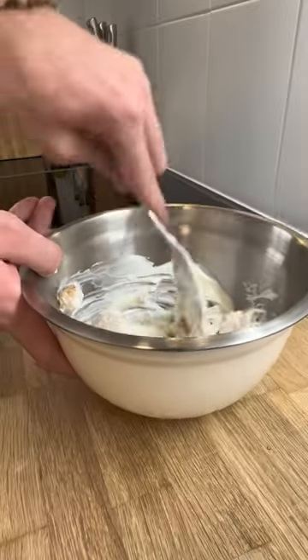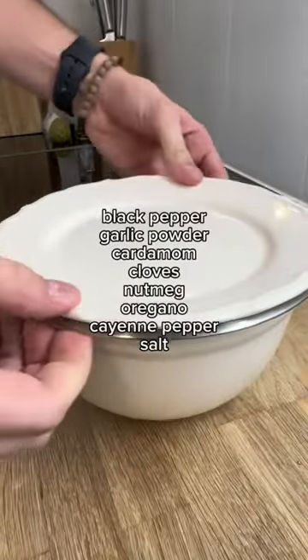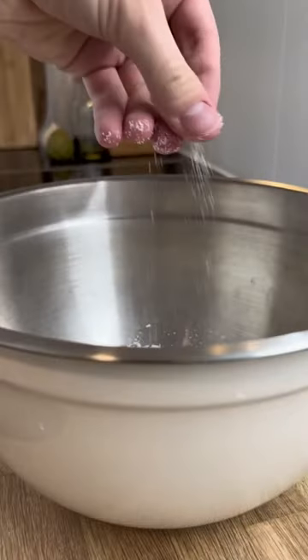With my mortar I made a spice mix with the spices you see on screen and coated my plant-based chicken with it, as well as some yogurt.